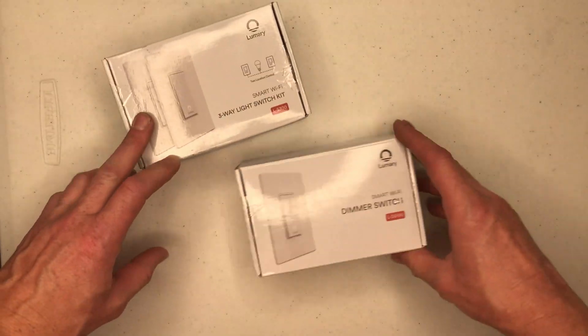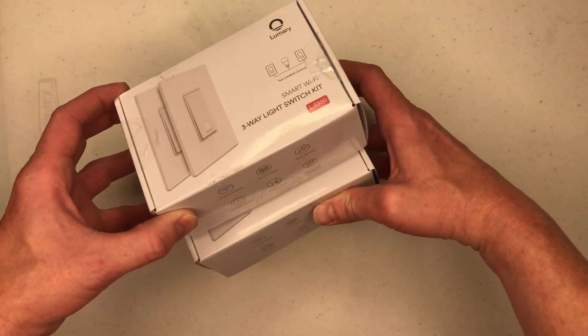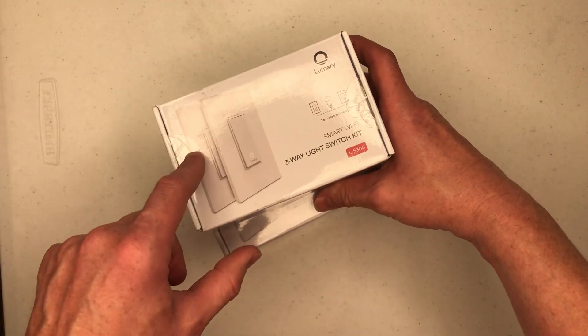I should make it clear that I am not an electrician, so if you are concerned about doing this project, I would call a professional. These are the two light switches they sent me — one is the dimmer switch and the other is a three-way switch, with two of them in the box.